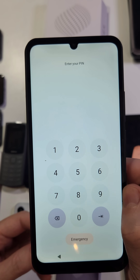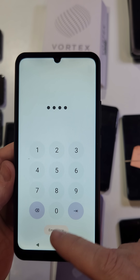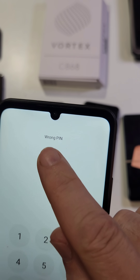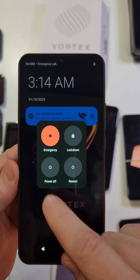You forgot your PIN, pattern, or password on your Vortex CB68 — let me help you. If you've forgotten your PIN, pattern, or password and there's nothing you can do, and you enter the wrong PIN, you have to reset the phone. Let's get started. We need to begin with the device powered off, so go ahead and power off.